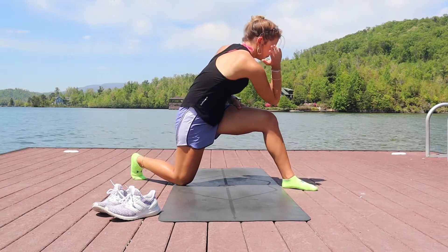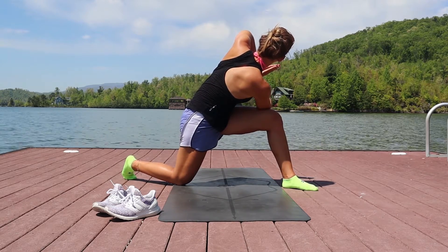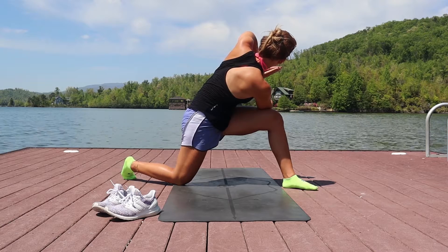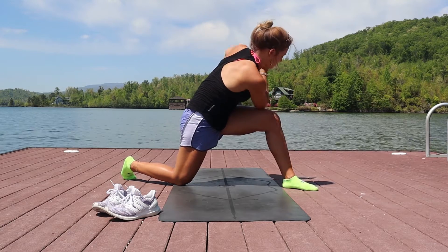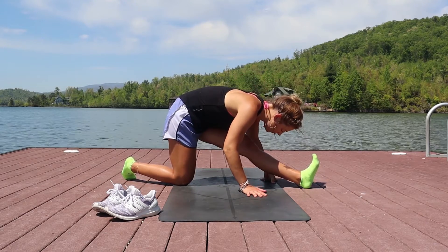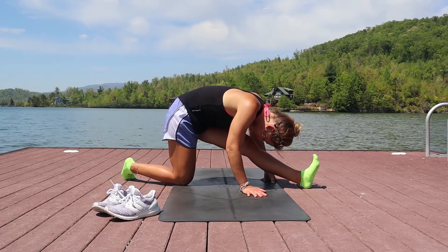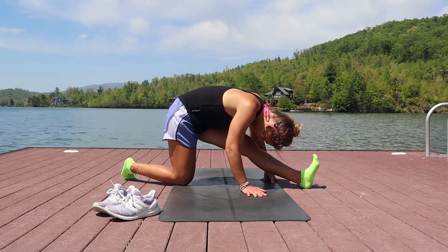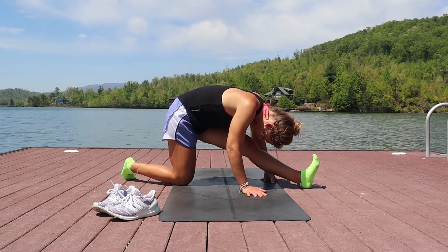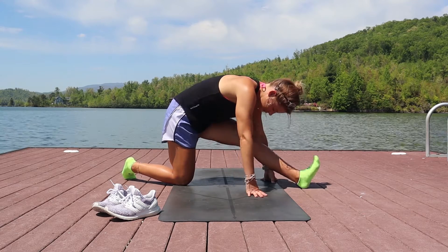We're going to take that spine twist — bringing the elbow to the outside of your knee, stacking your hands in prayer, and looking over your shoulder. I shortened my forward lunge just a little bit to 90-degree angles so I could focus more on twisting my thoracic spine rather than feeling it in my legs. Then coming back into that runner's lunge, straightening the front leg, pulling the hips backwards, flexing the front foot, and trying to reach the crown of your head towards your front big toe. Take deep inhales, slow steady exhales, then slowly come back up.